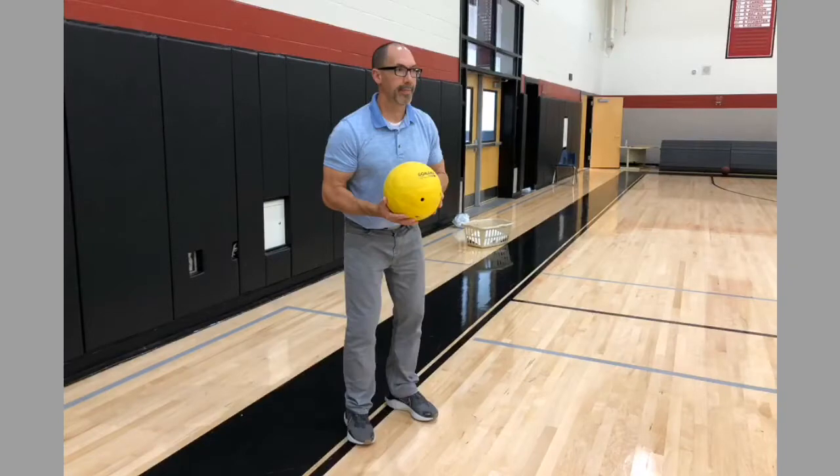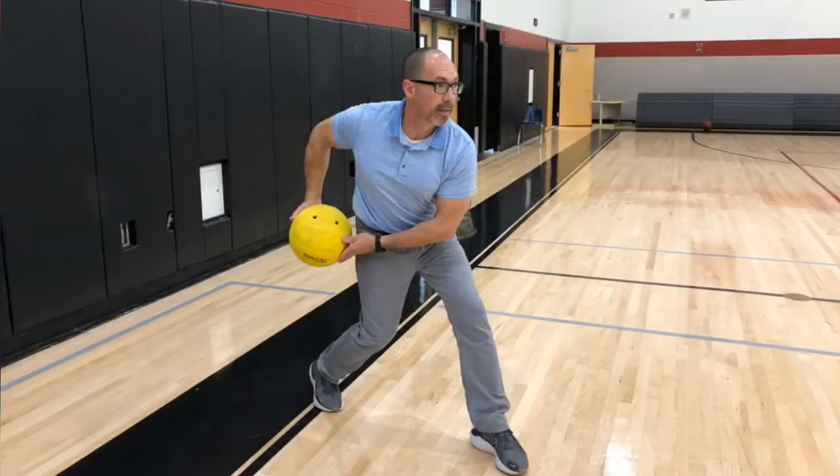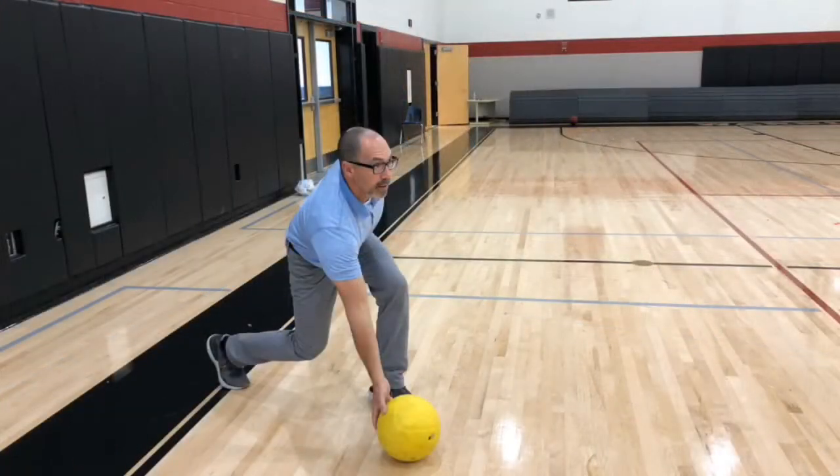Start off by being in a basic athletic stance. Next, swing the ball back during the approach. Then lower your body as you release the ball and follow through.